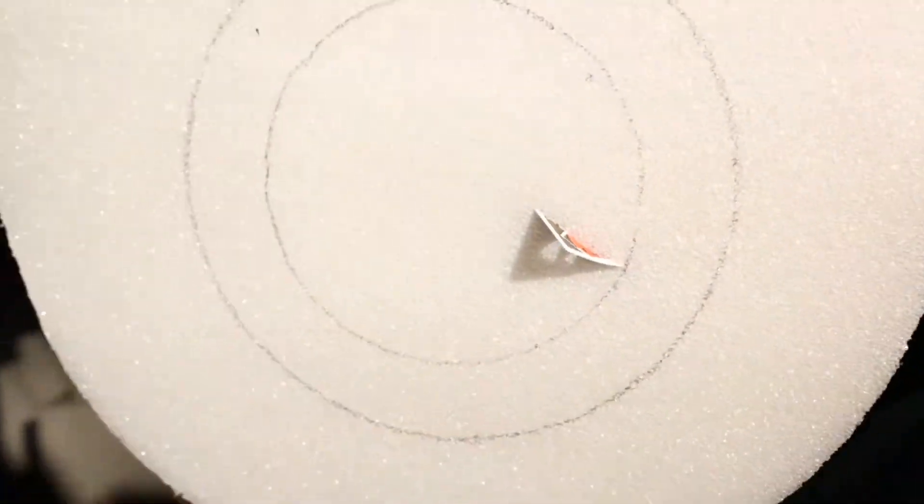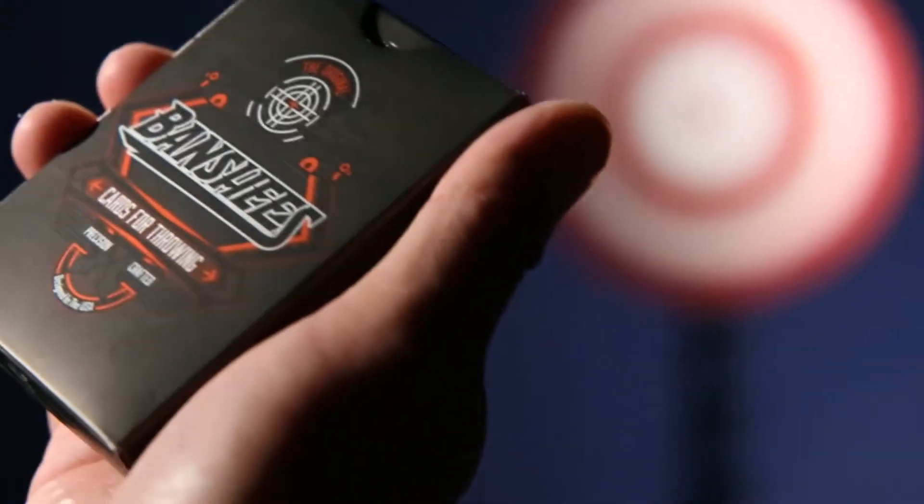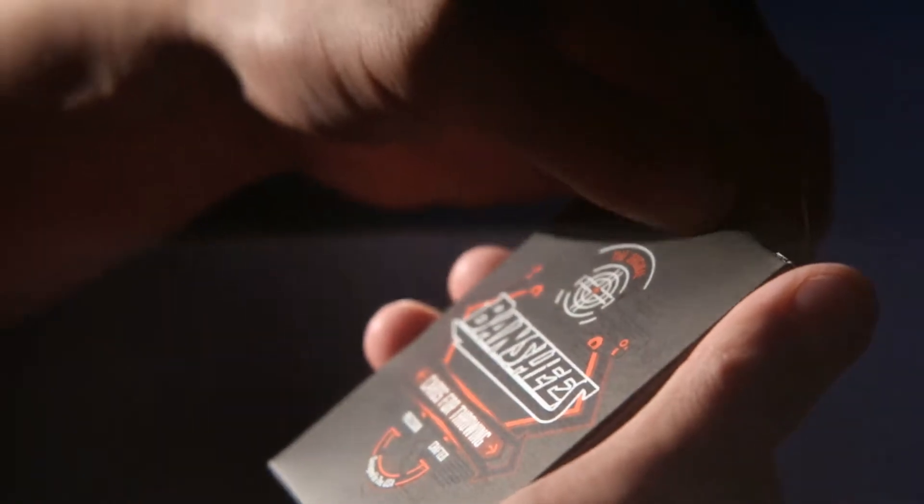Dude, check this out. Look at that! The cards and tuck case feature completely new artwork from Jason Brumbelow and Abraham Garcia Sanchez.